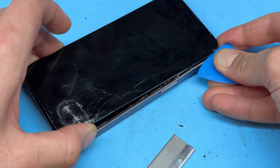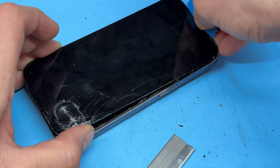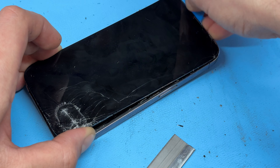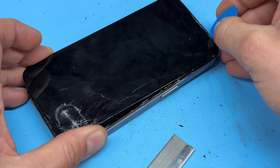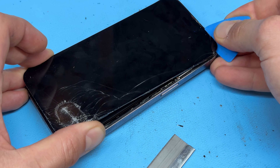In this video I'm going to show you step-by-step instructions on how to replace the screen on the iPhone 14 Pro. Take a pentalobe screwdriver and remove the two bottom screws just by the lightning connector on the bottom of the phone.